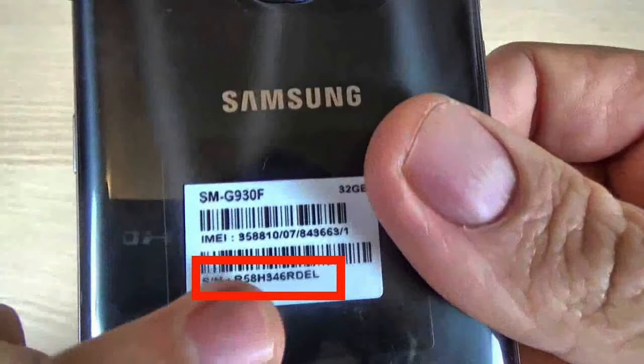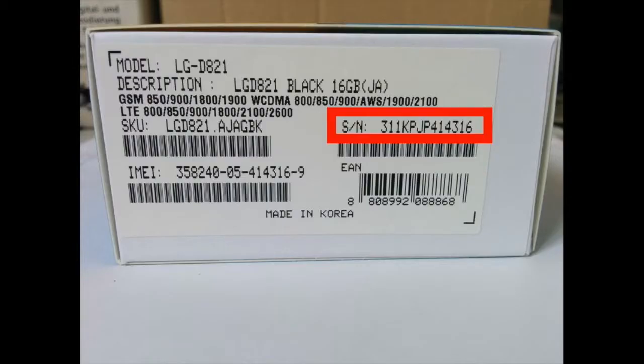Then here you have to input your serial number. The serial number can be found on the back of your device. If your phone has a removable battery, you can remove the battery and find the sticker. If you can't find your serial number there, you can check on the box of your device.